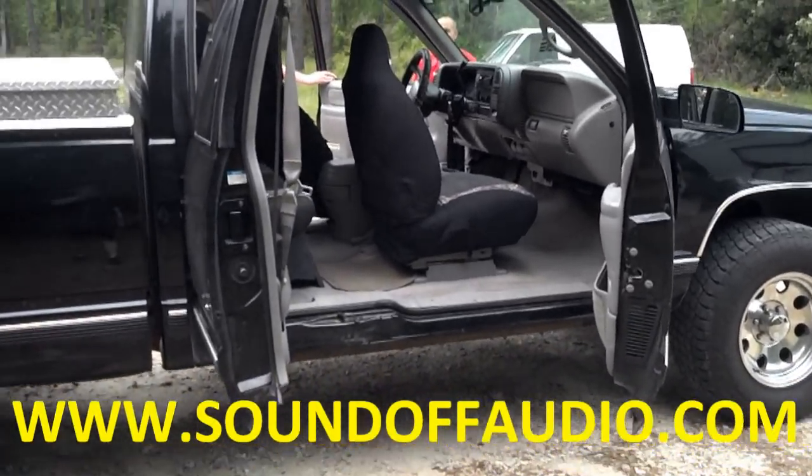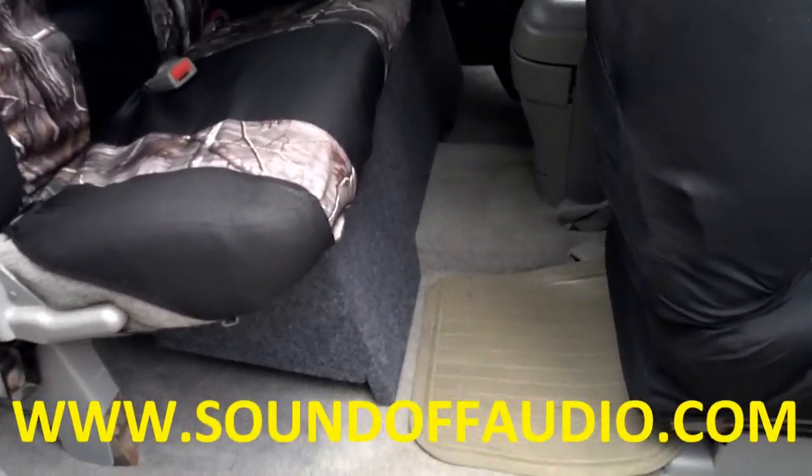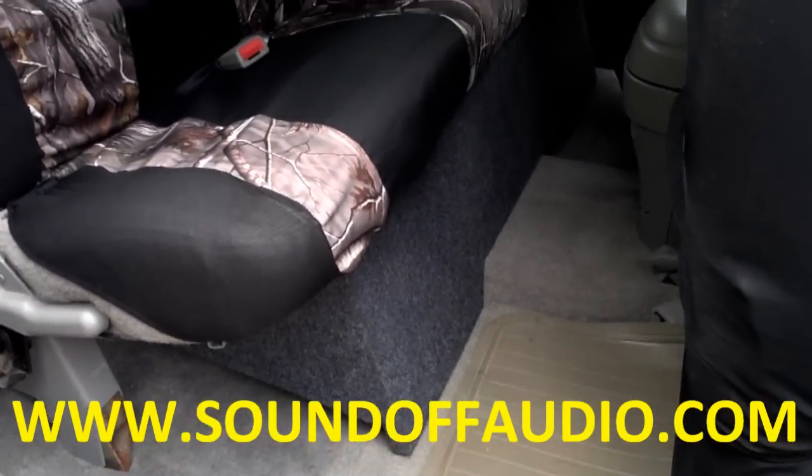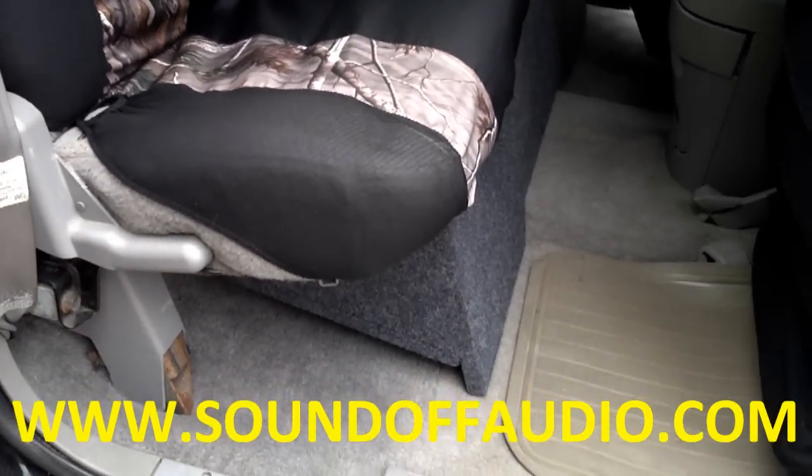Hey guys, this is Matt. I'm going to show you our 88 to 98 Chevrolet Stenicab box. Got to remove the jack from the passenger side.